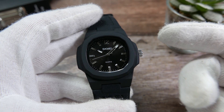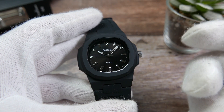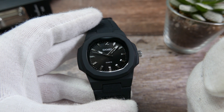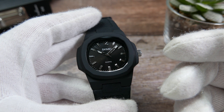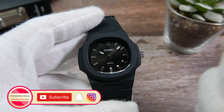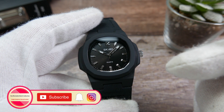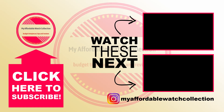Check the link in the description if you want to pick one of these up — that's an affiliate link that won't cost you anything extra but will help the channel keep going with a small commission, so thanks in advance if you do decide to use it. If you like this video and the whole watch quickie idea, please like, comment, and subscribe to Affordable Watch Collection, click the bell icon, and follow me on Instagram to be a part of the journey. Thank you very much for watching and I'll see you next time.